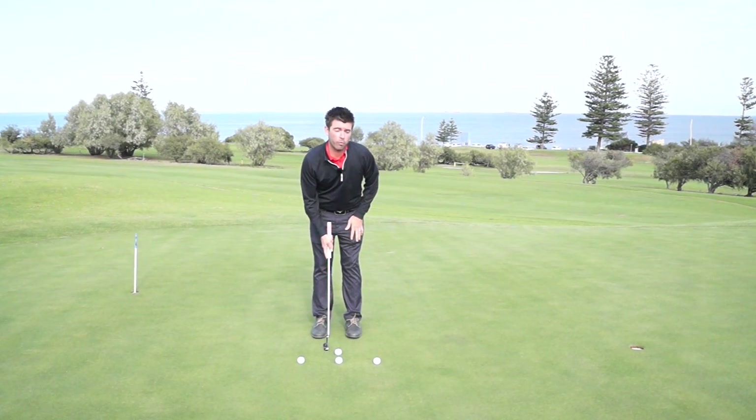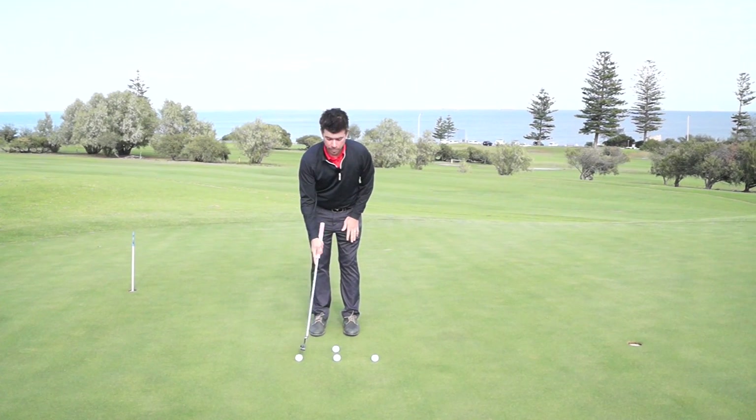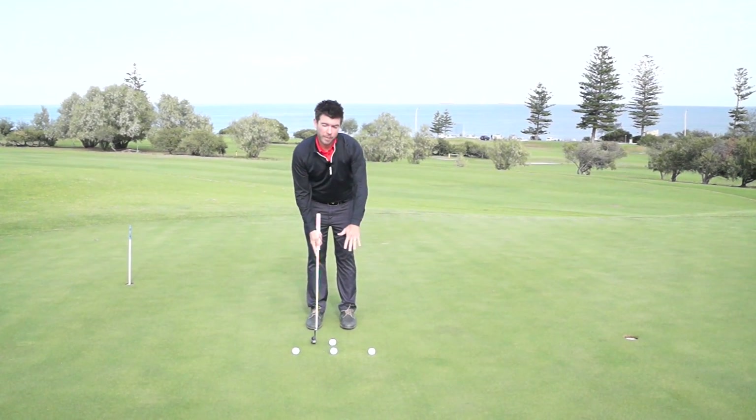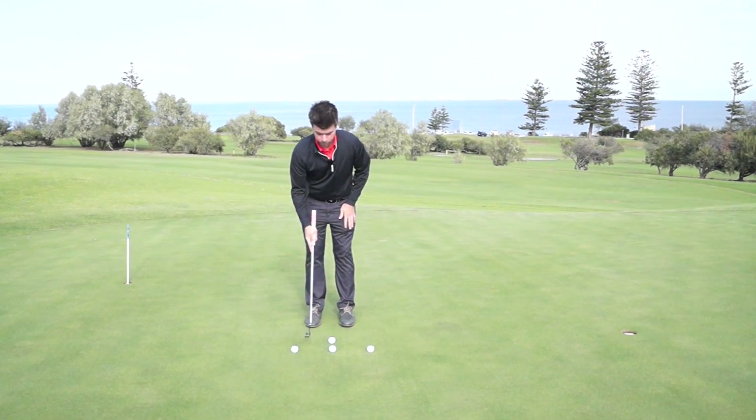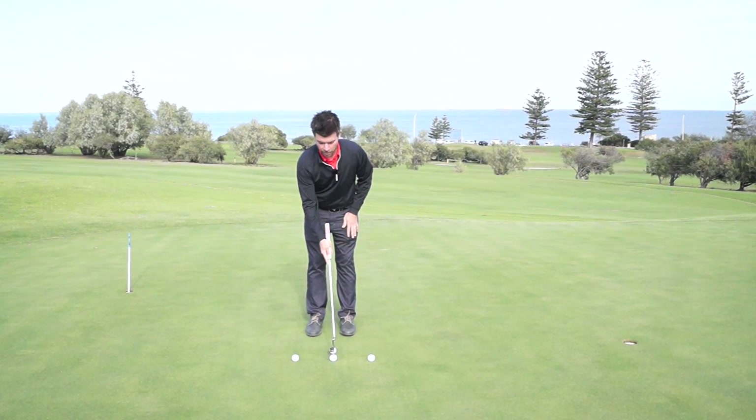A very simple drill that will help you out: space three golf balls evenly apart and have the putt about six to eight feet. So once you've got your three balls in place, the ball we're going to putt is going to line up with the middle ball.